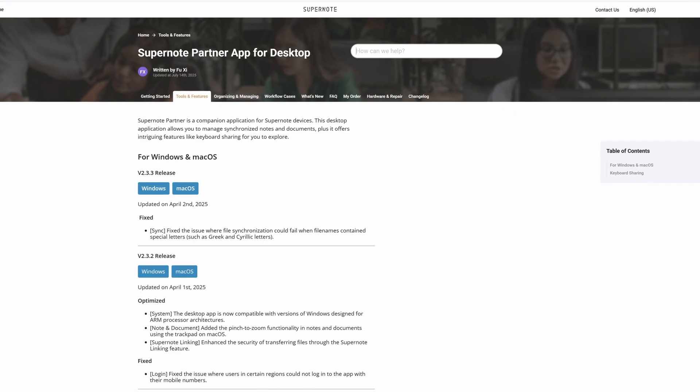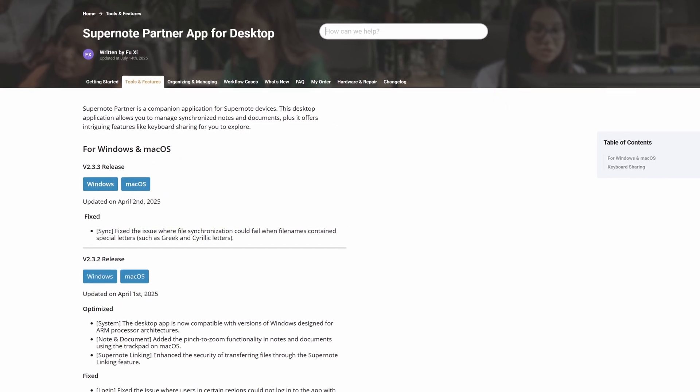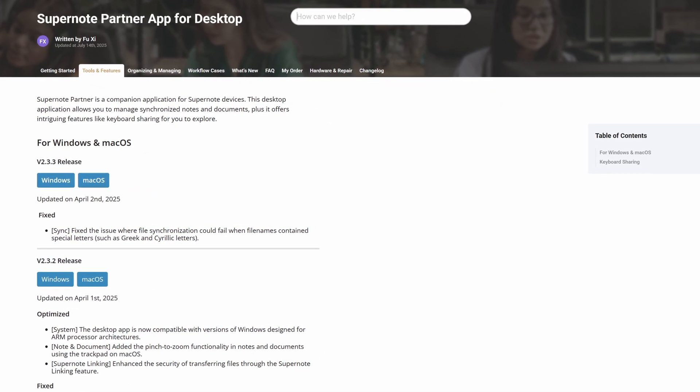Then I started using the free Supernote companion app, available on iPhone, Android, and Windows and Mac PCs. It's completely changed how I use my Supernote. This app allows me to review and organize my notes very quickly and easily.